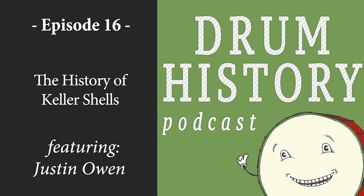Hello and welcome to the Drum History Podcast. Today is a very cool episode because it's all about Keller shells. I'm joined by Justin Owen of Keller Products. This is an episode requested by a listener, and I love it because there are basically endless possibilities of historical drum topics we can talk about. So this fits right in.